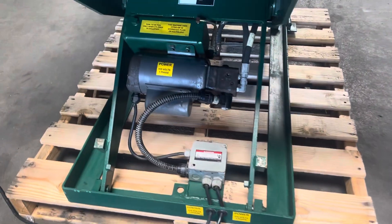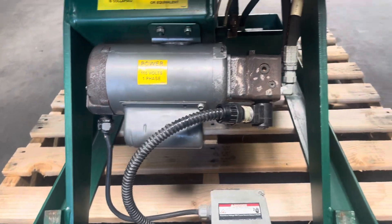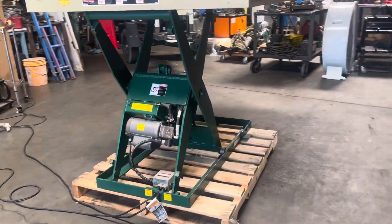This unit runs on 120 volts. It's got a hydraulic pump motor. It reaches height right there.